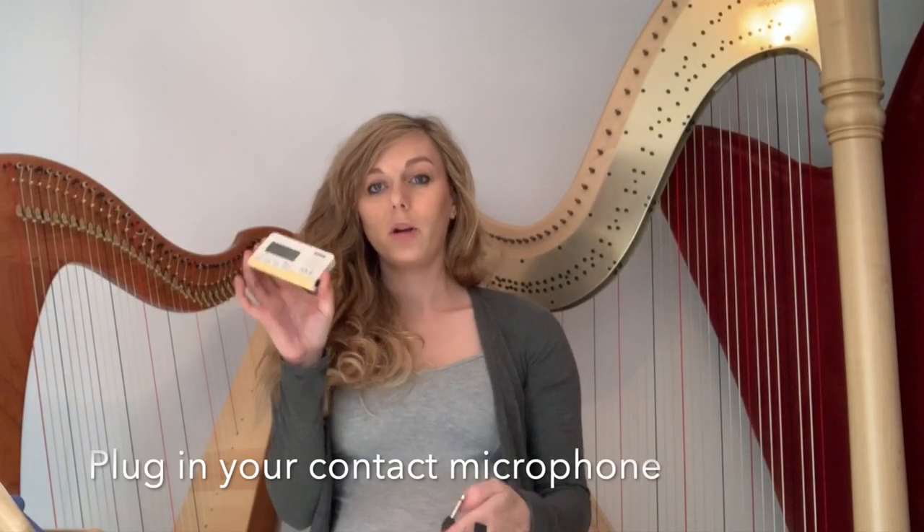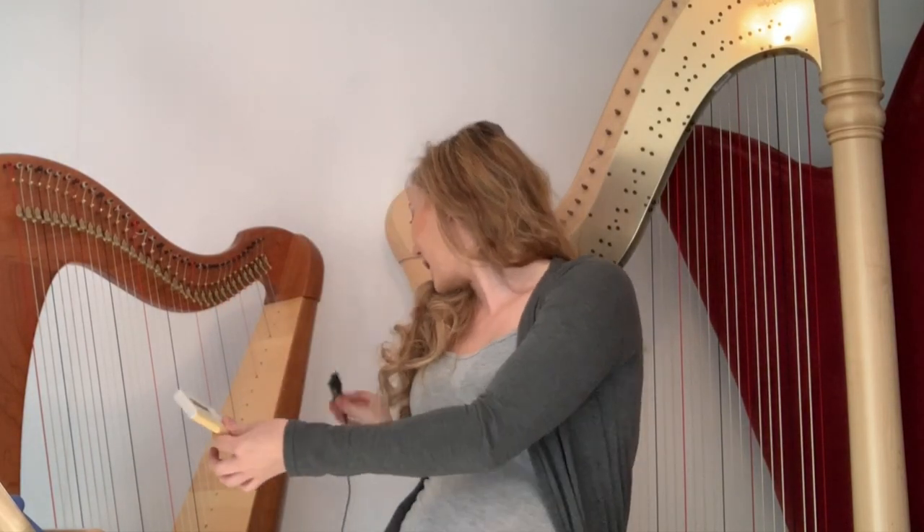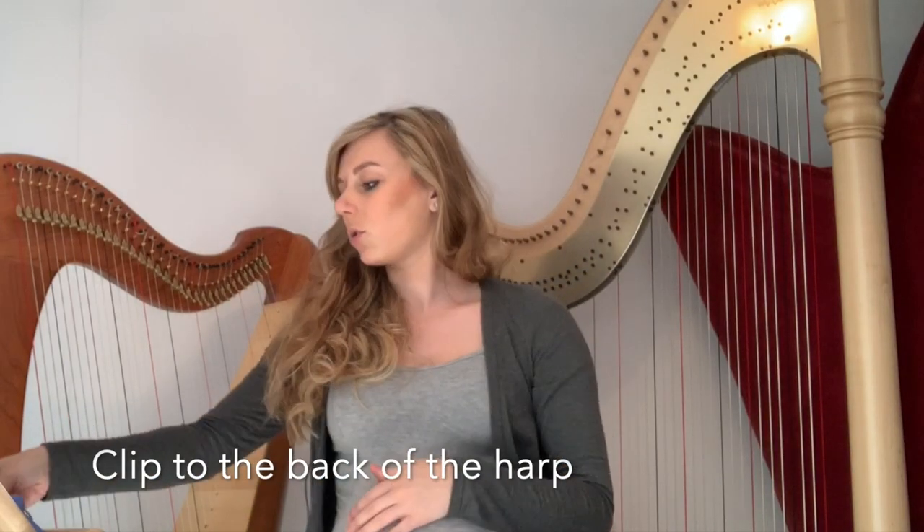Take your chromatic tuner and plug in your contact mic. You put this on the back of your harp, and then you rest your tuner on the music stand.